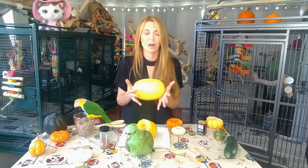Hi guys, today I'm here with Baby and Puffy and we are going to show you how to make squash for your parrots. I've picked out a number of our favorite squash that we love to eat in the bird room. We're going to start out with a spaghetti squash, which is probably one of the easiest squash to prepare for your parrots.